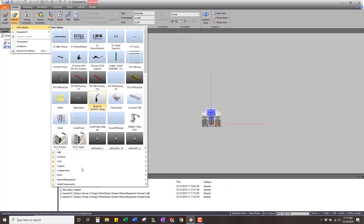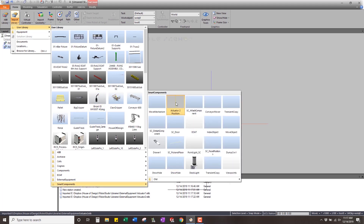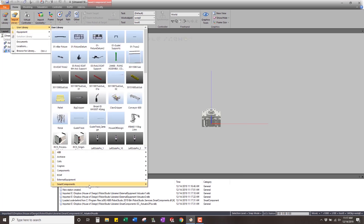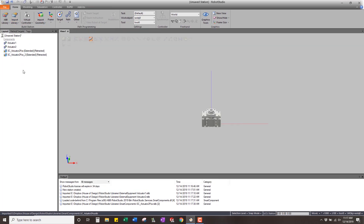I'm going to download the smart component — it's a two-position actuator, so I can download it twice or just copy it, whatever is easier. Once we have them we're going to rename them: this one will be actuator two, and this one will be actuator one. Now we have these two actuators, and the first thing we're going to do is make smart components or mechanisms out of them.